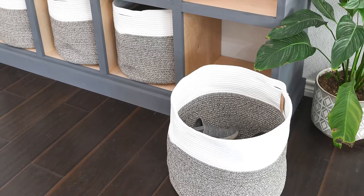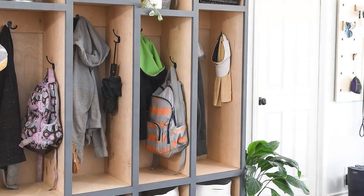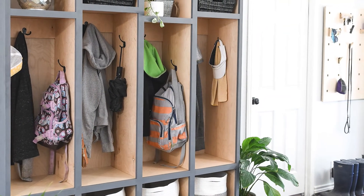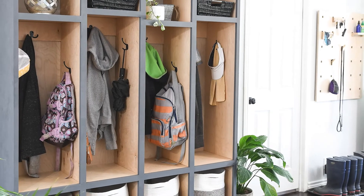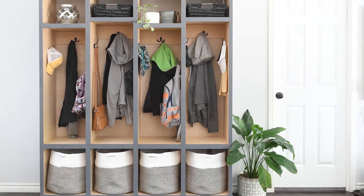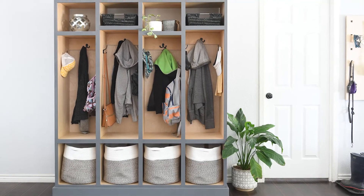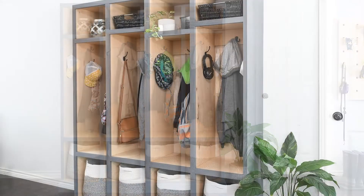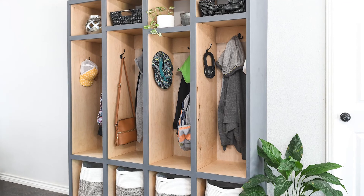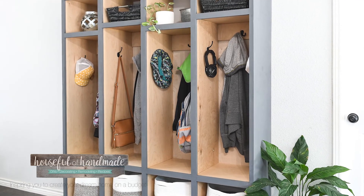I also used large bins in the bottom compartment for shoes — these are large enough to hold more shoes than anybody in our family really needs. I absolutely love the way it turned out, and even more importantly I love the organization that came with it. I'm sharing the full detailed plans on the Kreg Tool website under their projects — I'll have a link below so you can build your own mudroom cabinet. Make sure to hit that like button, and if you liked this video hit subscribe so you can follow along as I create more DIYs for the home.